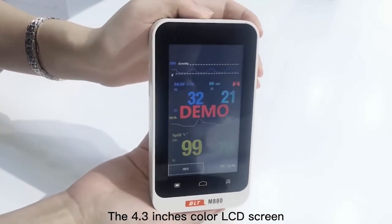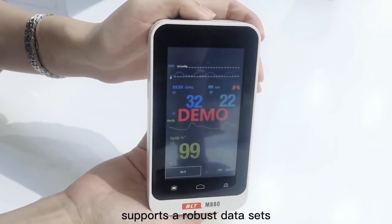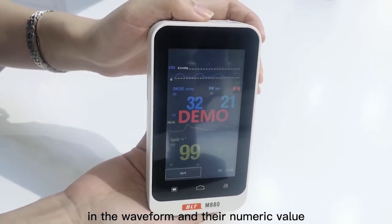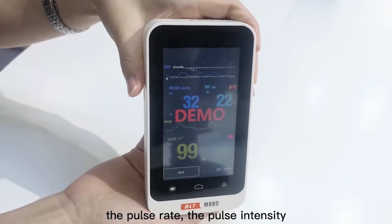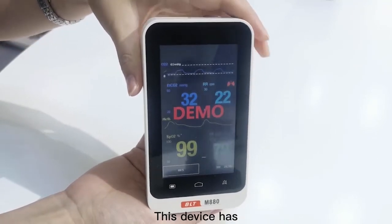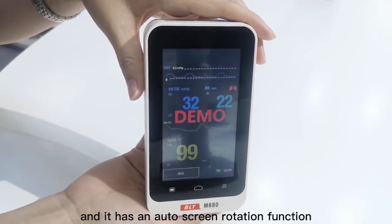The 4.3-inch color LCD screen supports a robust data set including the current SpO2 and carbon dioxide level in waveform and their numeric value, the pulse rates, the pulse intensity, perfusion index, and respiratory rates. This device has three display modes and it has an auto screen rotation function.